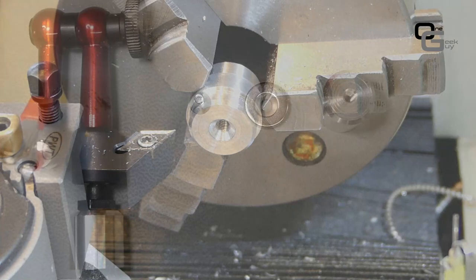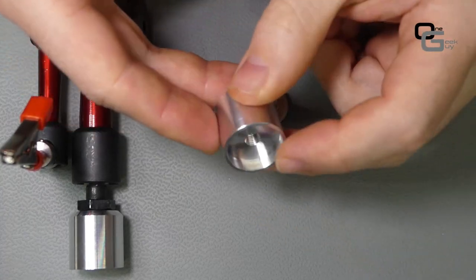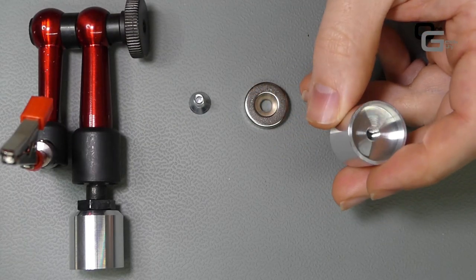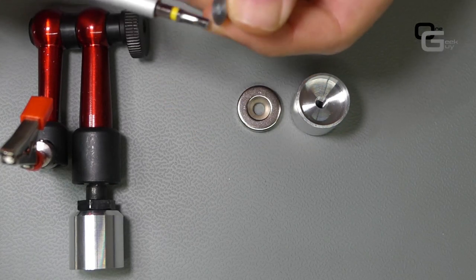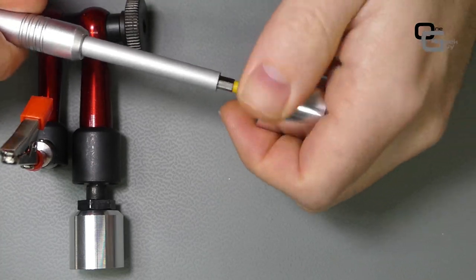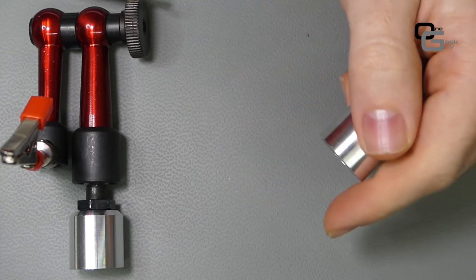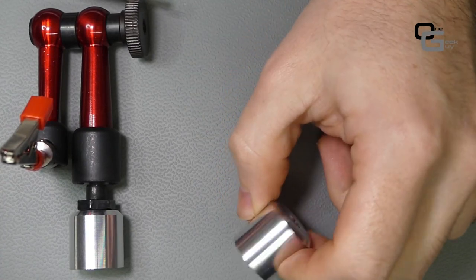We now have the base completely done and the result is quite good. The hole for the magnet is clean and the parting blade finish is good enough to leave as-is. Assembly is simple: we have the base, the magnet, and the modified screw. We put the screw through the magnet, assemble everything into the base for perfect alignment, and we can place it on a steel or magnetic stainless steel plate.